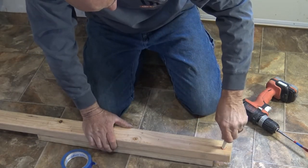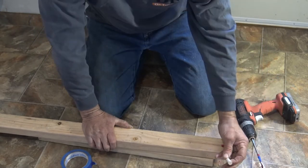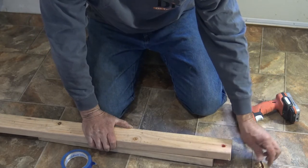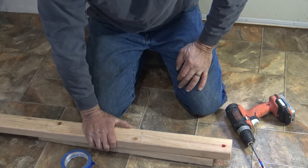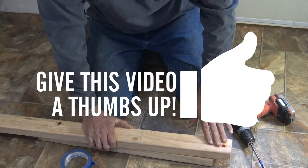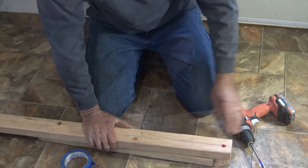Double check that — just right. Same size: this is a 7/16-inch dowel and this is a 7/16-inch bit. Of course, if you have a half-inch dowel, definitely get a half-inch bit. You just want to match the bit to your dowel size.